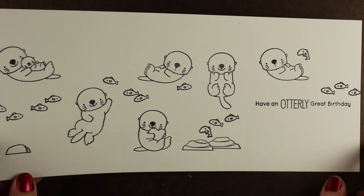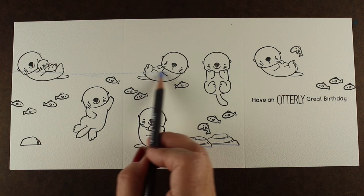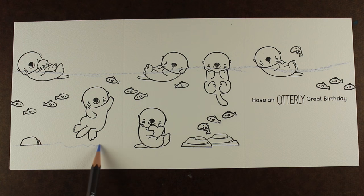My paper is 12 by 5 and a half, and I've scored it twice at 4 inches and 8 inches, so it's going to fold into a tri-fold card. But I'm painting it before doing the scoring so I don't end up with paint gathering along that folded line.